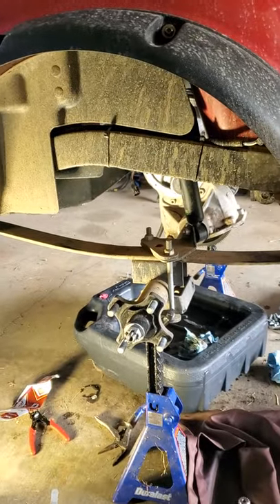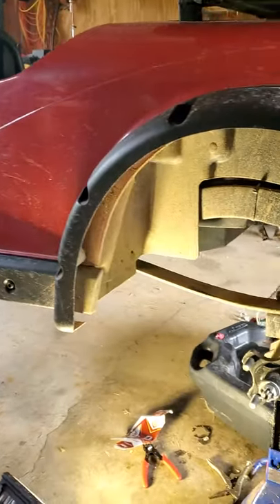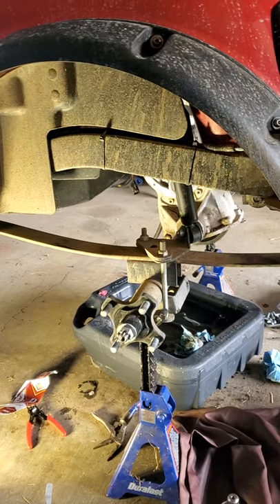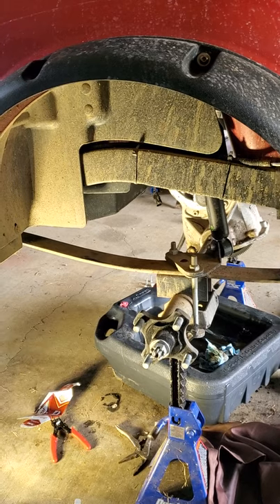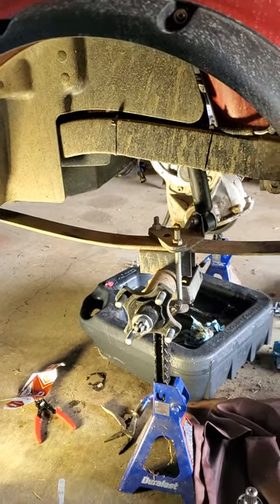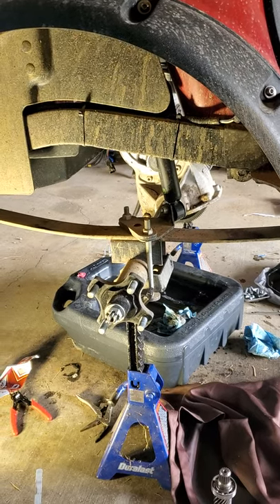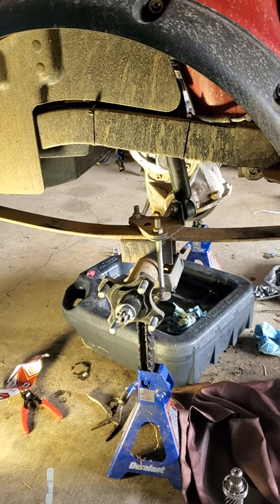We're working on a 2011 E-Z-GO RXV electric cart. I was having some noise from the rear end — sounds like a creaking sound. I looked on YouTube and found a guy with the same noise who showed that it was input shaft bearings going bad. It's a weird noise, not like a rear-end roar — it's a creaking, almost like your wheel is loose.